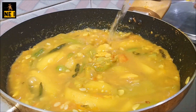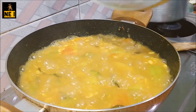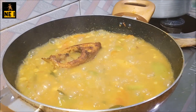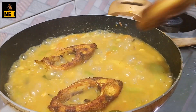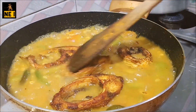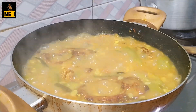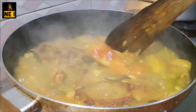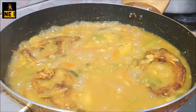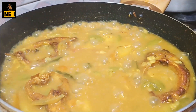We have to leave it with the water. Then we are going to make a little bit more of it. Now we are going to go to the next stage. We are going to put the heat up and we will do it.